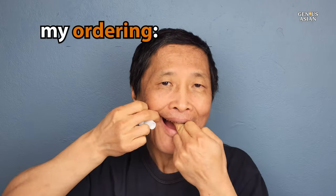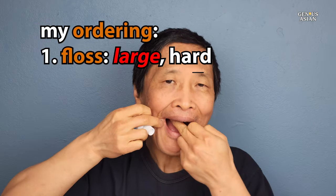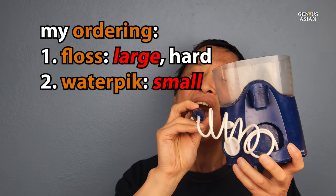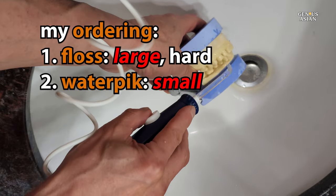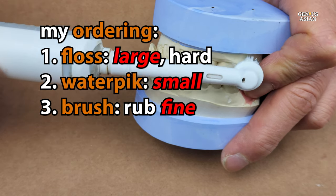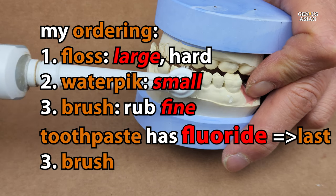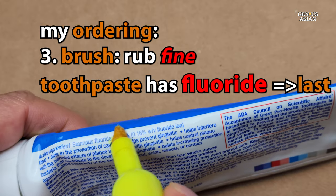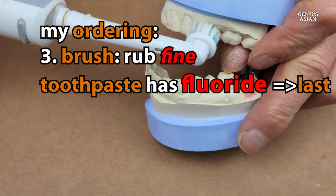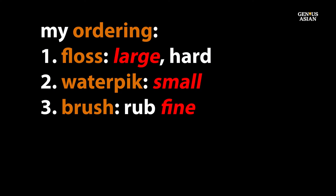When we're talking about cleaning our teeth, we think this ordering is logical: first you floss, which removes larger, harder particles; then you use the water pick, which rinses out smaller particles including some that might have gotten under the gums; and then afterwards you use your toothbrush to do the final polishing, getting rid of any fine particles and film that may be remaining. Brushing last also means the fluoride in the toothpaste has a chance to sit on your teeth. So to repeat: floss first, water pick second, and brush third.